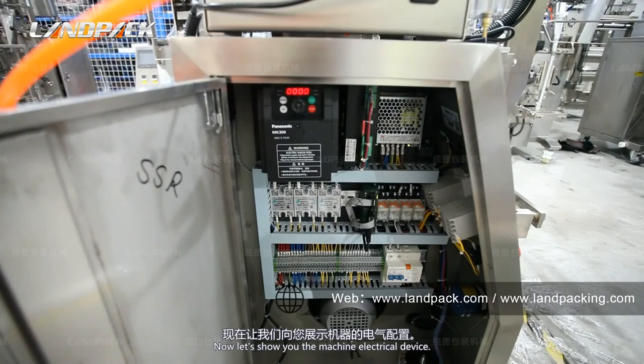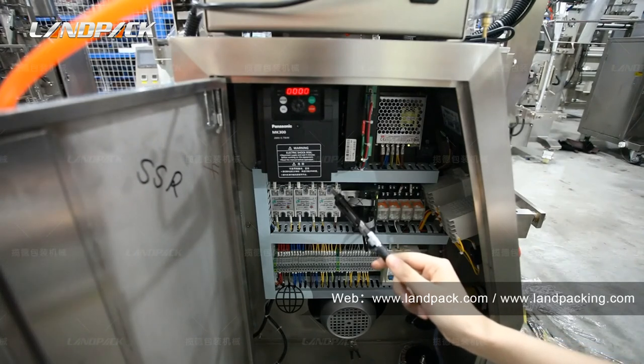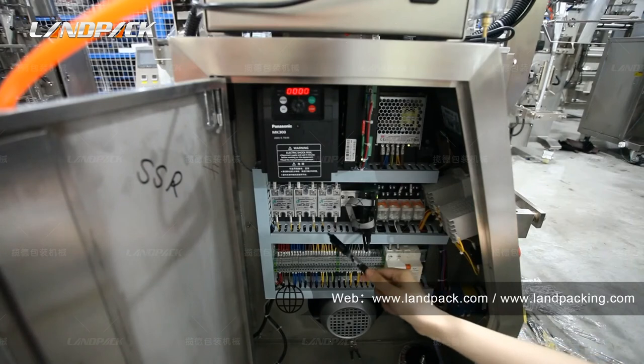Now let's show you the machine's electrical components. Here is the Panasonic brand frequency converter. This is the step motor and this is the relay.